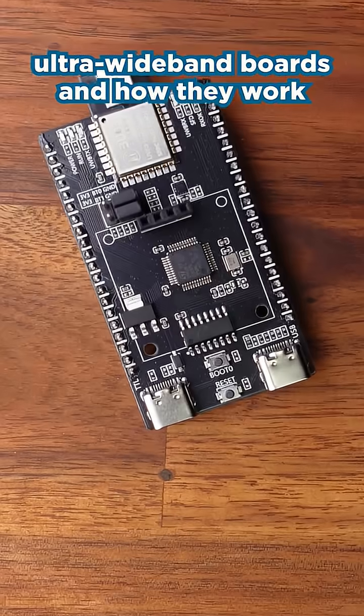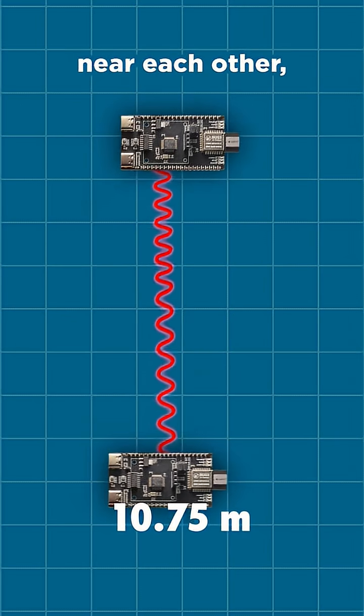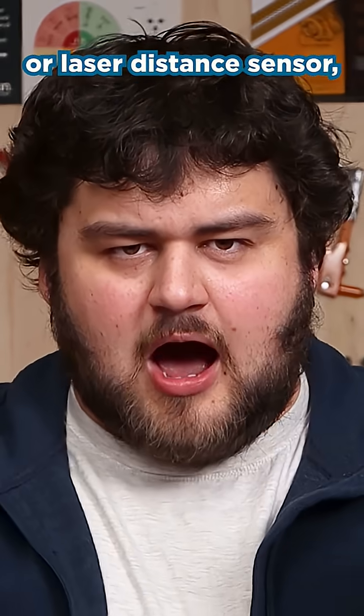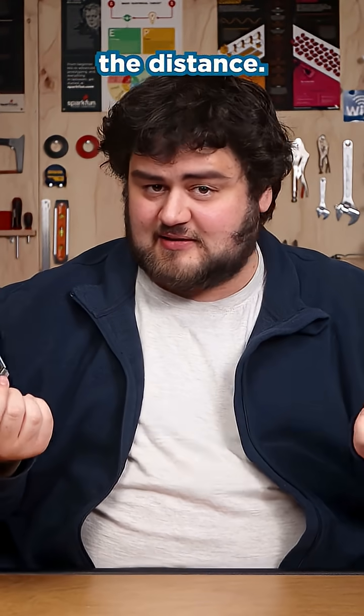These are ultra wideband boards and how they work almost seems like magic. If I hold two of these boards near each other, they can accurately measure the distance between them, and unlike an ultrasonic or laser distance sensor, I can rotate them in any direction and they'll still be measuring the distance.